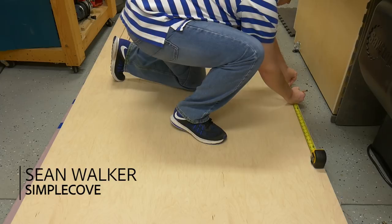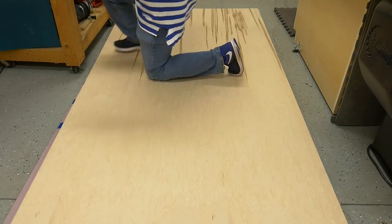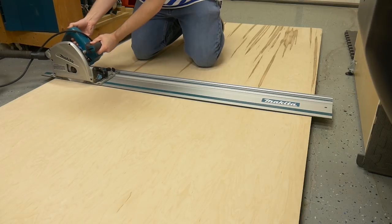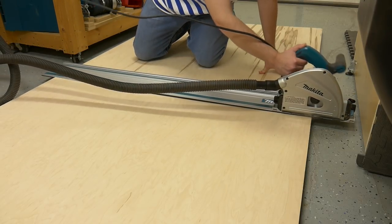Like all other projects that I make out of plywood, my first task is to break down the sheet goods into a more manageable size. I lay down a sheet of foam, and then I lay down the plywood on top of the foam. I then use my track saw to break down the plywood. The lathe cart was made using only two sheets of 3/4 inch plywood, and less than half a sheet of 1/4 inch plywood for the drawer bottoms.